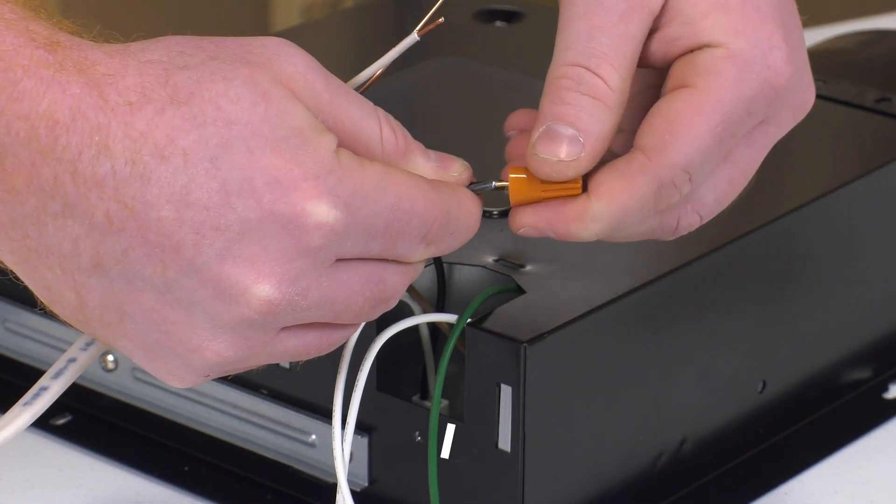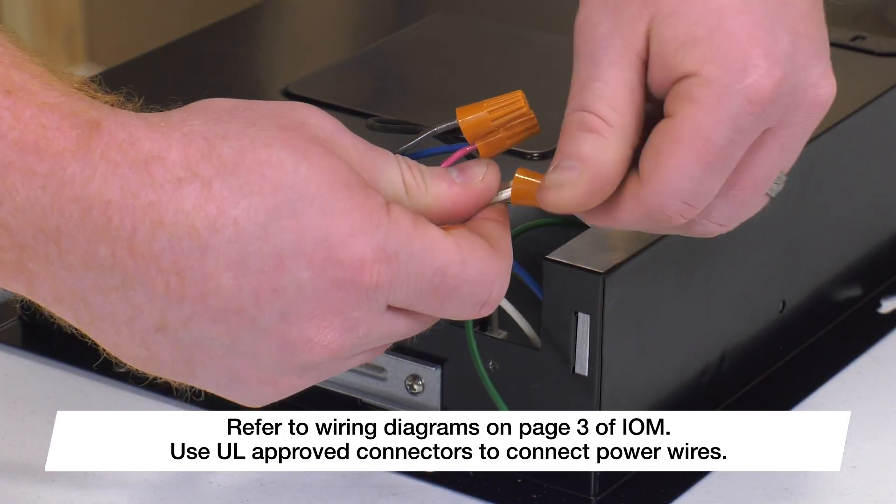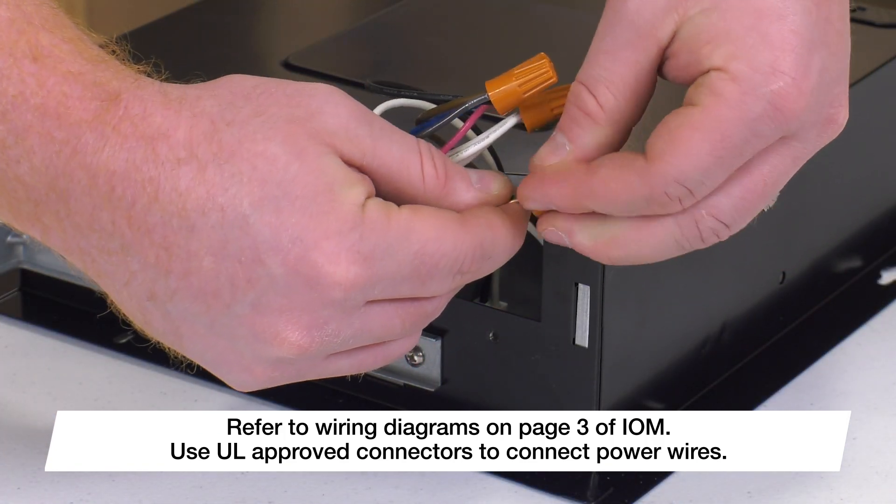Using UL-approved connectors, tie hot-to-hot (black), neutral-to-neutral (white), and ground-to-ground (green).